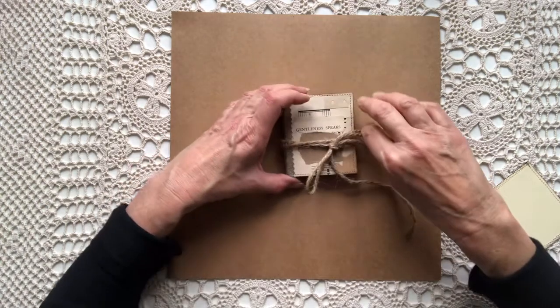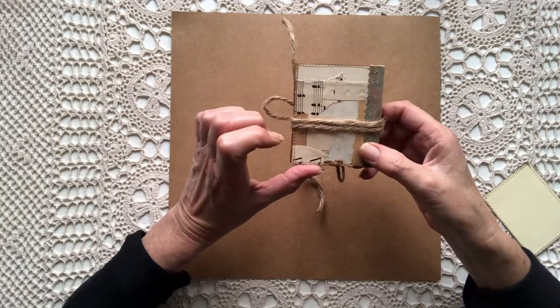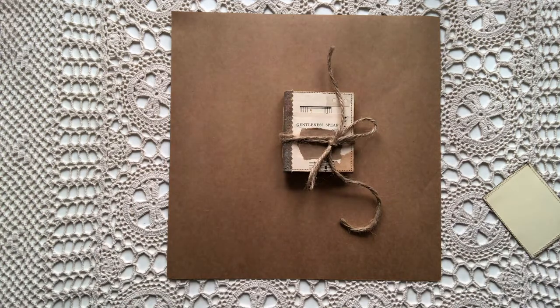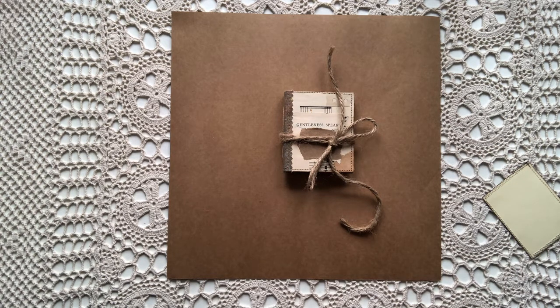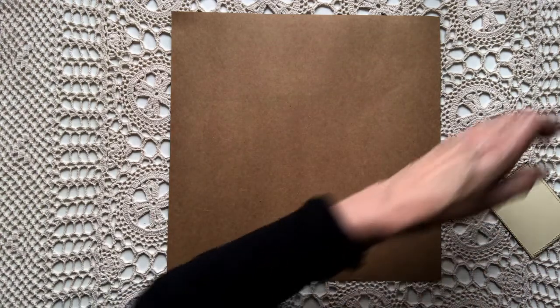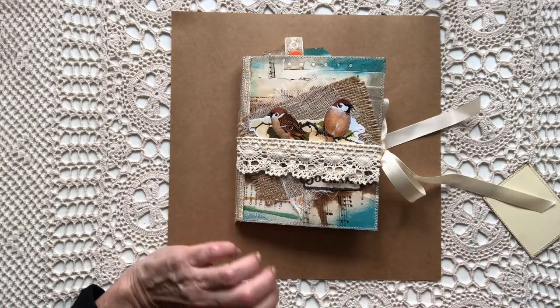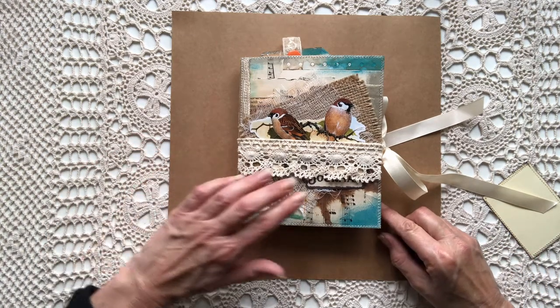So what I would like you to do, of course, is be a subscriber and like the video. The question I'm asking is: what is your most unusual piece that you've ever put in a junk journal? I'd love to know the answer to that. The 30th of June is the end date, but I won't be drawing it until the afternoon on the 1st of July, and that allows for anyone overseas with the time difference to still be able to enter.